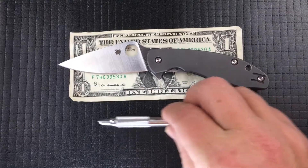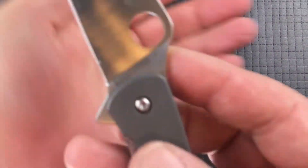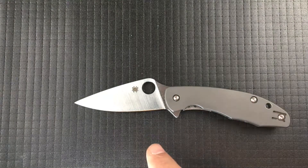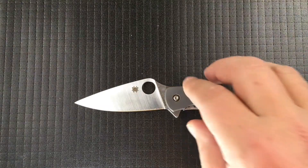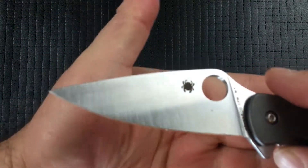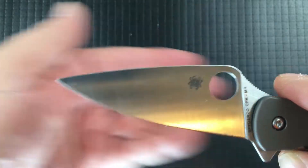Next to a dollar bill and a zebra pen, it feels like it's going to be a home run. So let's get to it. The first thing is this blade is M4 — this is a tool steel. It will rust, so corrosion resistance is low, but edge retention is high. With something like Frog Lube on it, or if you live in a dry climate, it's going to be great. It's got a great shape to it — a fair amount of flat, a little bit of belly, and a nice point.